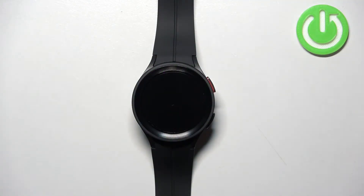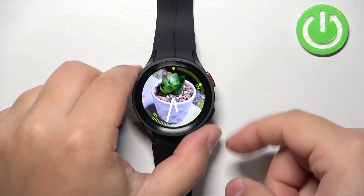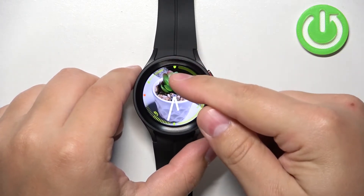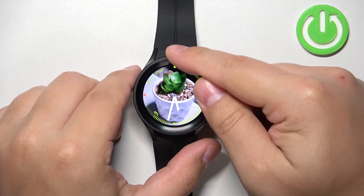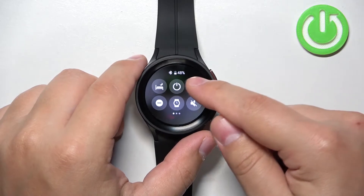First we need to wake up the screen on our watch. You can do it by pressing the home button. Once you wake up the screen, you can swipe down from the top of the screen to open the quick panel, and here you can tap on the settings icon to open the settings.